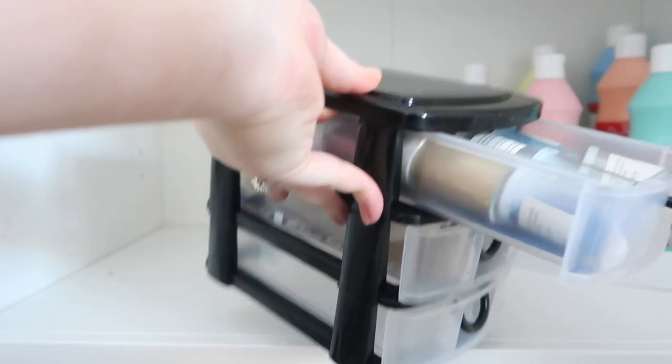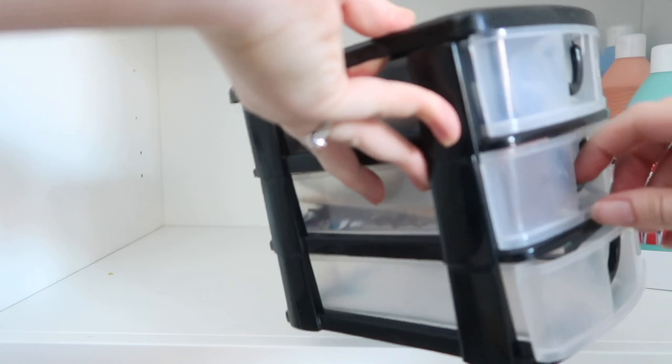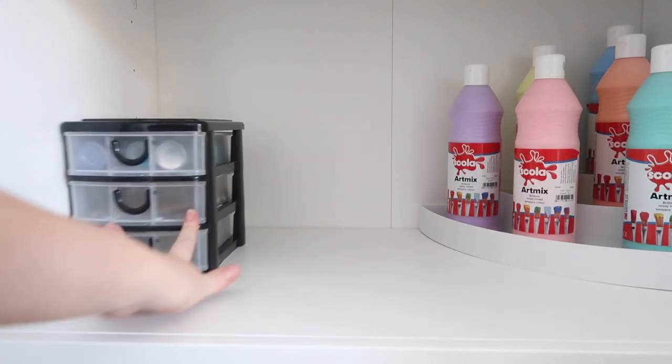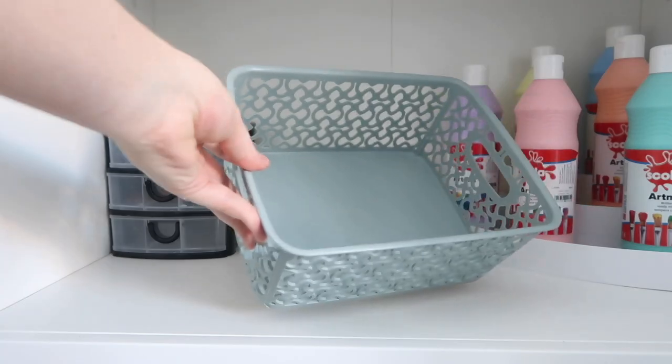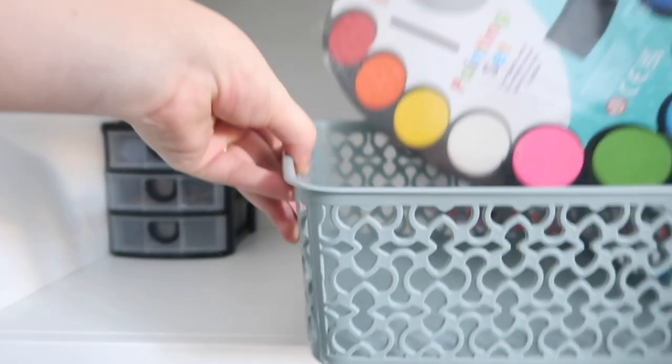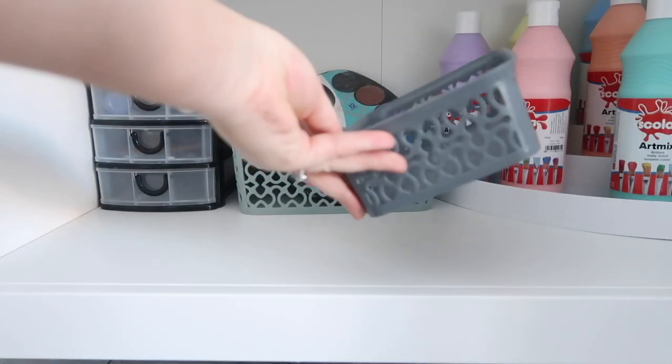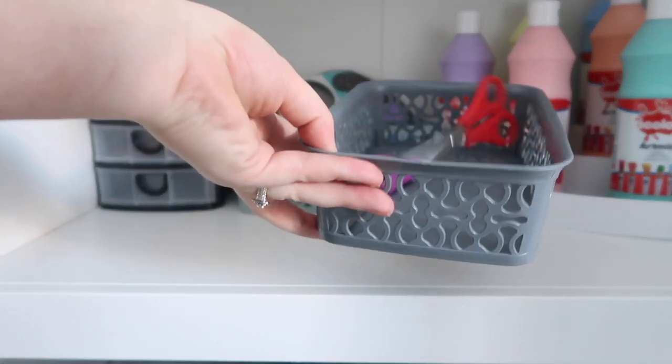This little set of drawers is actually an old one — we've had this for ages — but I'm keeping it because it is so handy. It's full of gems and glitter and all sorts, so I'm just going to pop that in the corner. These little storage baskets were also from Poundland and I'm just going to fill them with various things that we need in the craft cupboard.